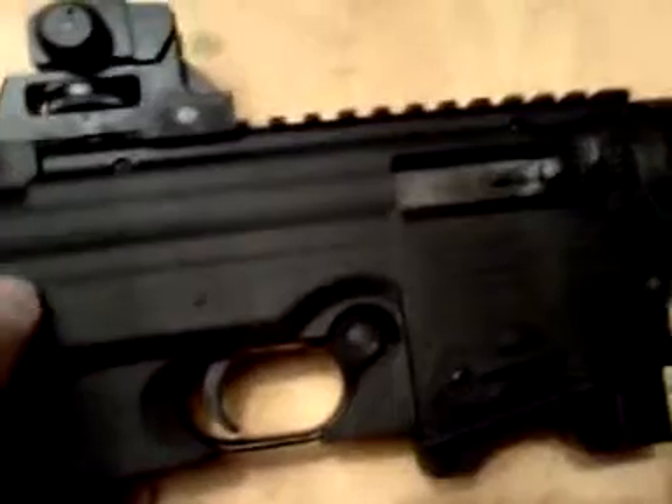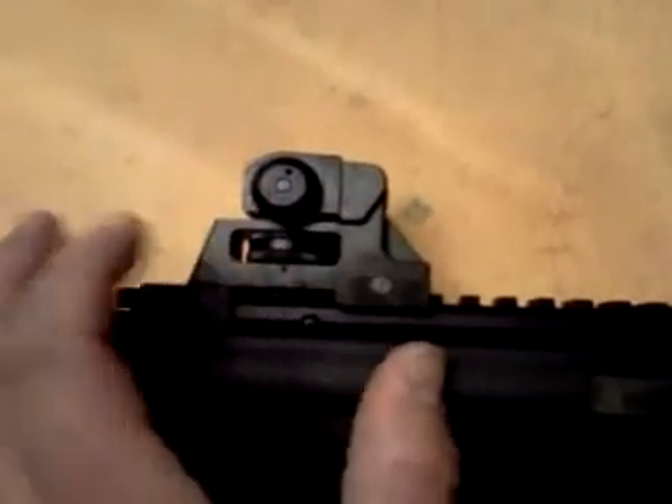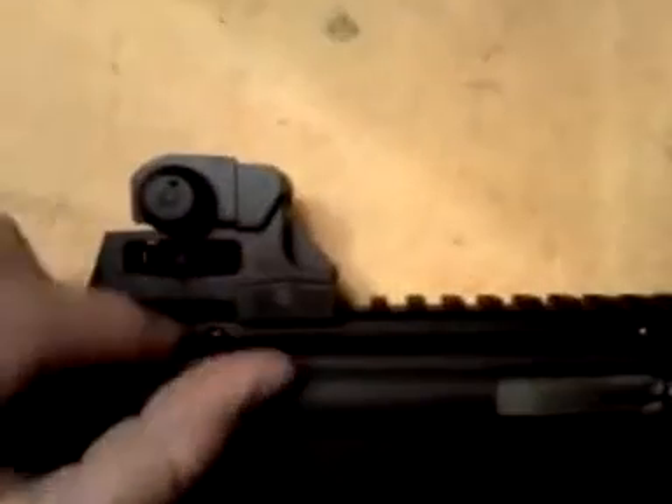It does not have a forward assist or a brass deflector. The charging handle is basically a lookalike — it's trying to look like a charging handle but it is not functional. It has a removable rear sight which does have dual apertures, and it is adjustable for elevation and windage.